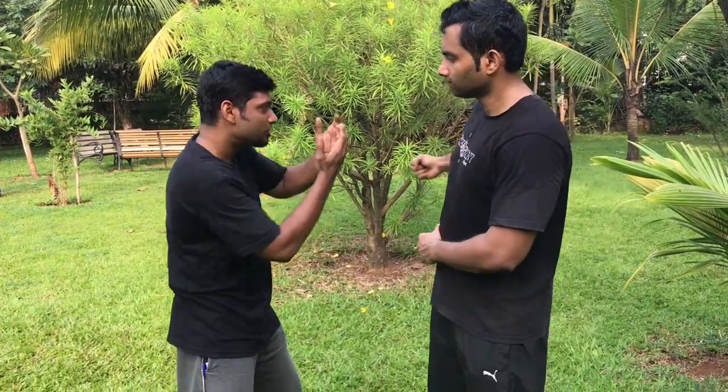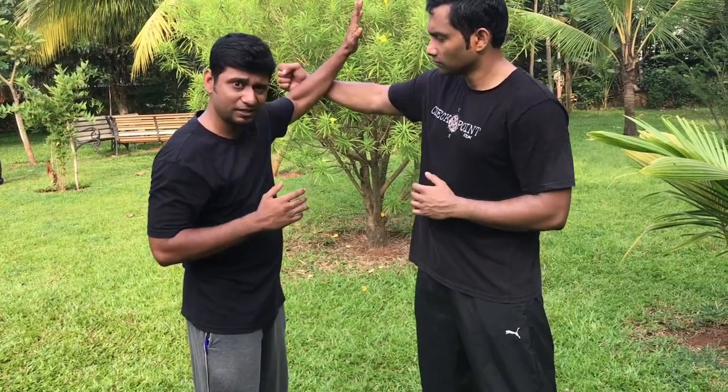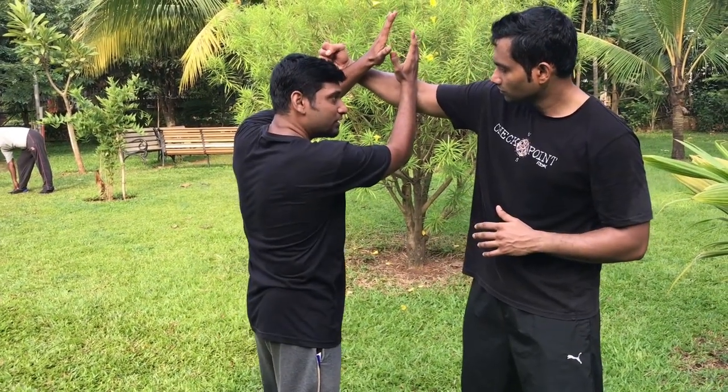Another defense: when he is doing a roundhouse, you can use both hands to defend your face. If you don't have the confidence to move inside, then defend on the spot with the hands. As he is attacking, you can use a single hand or both hands. From here you can apply hammer fist, straight punch — whatever is applicable as per the range.